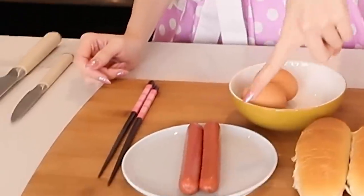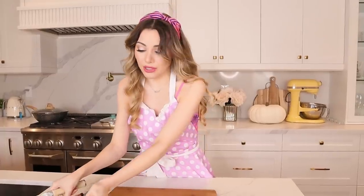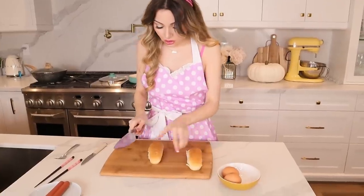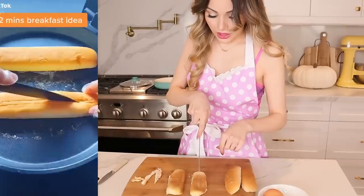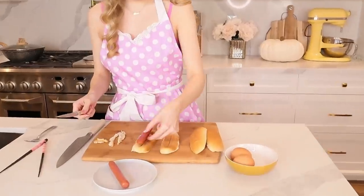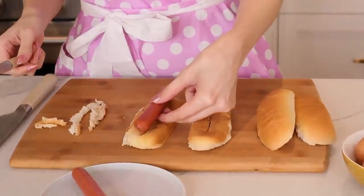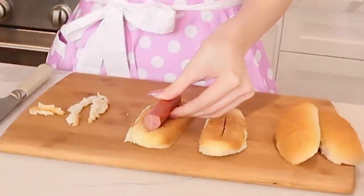We're back at it with hack number two — our second savory hack. We're going to be doing the hot dog sausage egg thing for breakfast. Apparently this only takes two minutes. I want to make sure it looks as pretty as possible, so I'm going to cut the hot dog neatly and get all the excess bread. I'll cut the sausages now to make sure they fit perfectly.